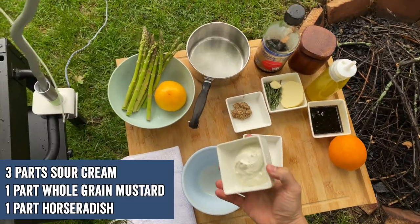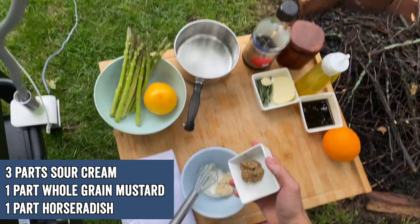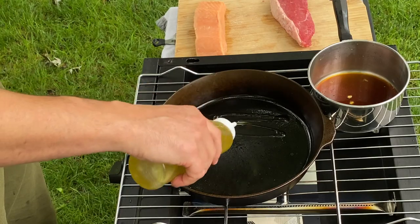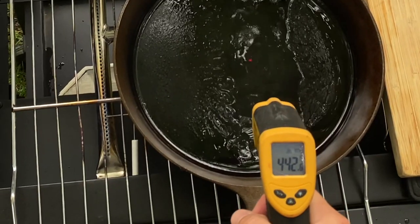Then we're going to mix up a really easy sauce: three parts sour cream, one part horseradish, one part mustard. Mix it up really well and sit out until your steak is done. You're going to want that pan around 400 to 450 for the perfect sear.